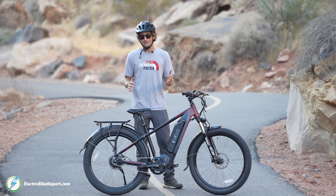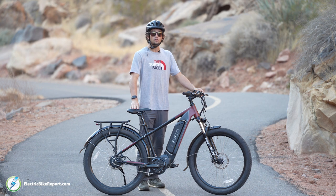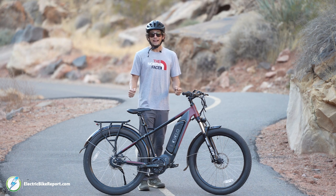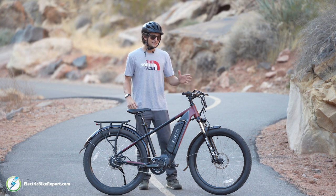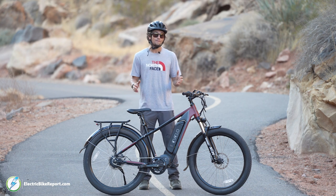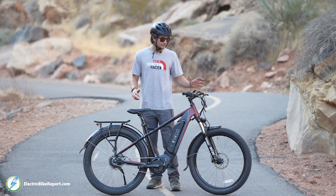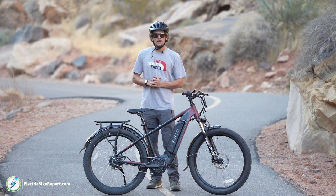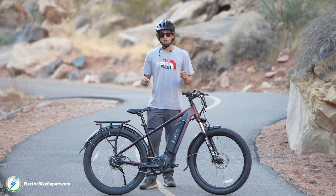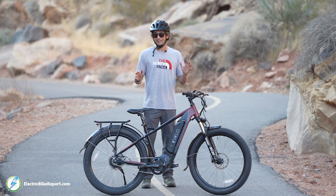On the con side we had to be pretty nitpicky — the grips and saddle may be a little uncomfortable for some who value comfort over performance, and the 68-pound weight may be heavy for some to lift up stairs or onto a rack. That said, the 68 pounds feels great on the trail and makes sense given all the power and battery packed in. This is the Avello Delta X — I'm Pierce with Electric Bike Report. Check out our in-depth written review in the description below and subscribe for future videos.